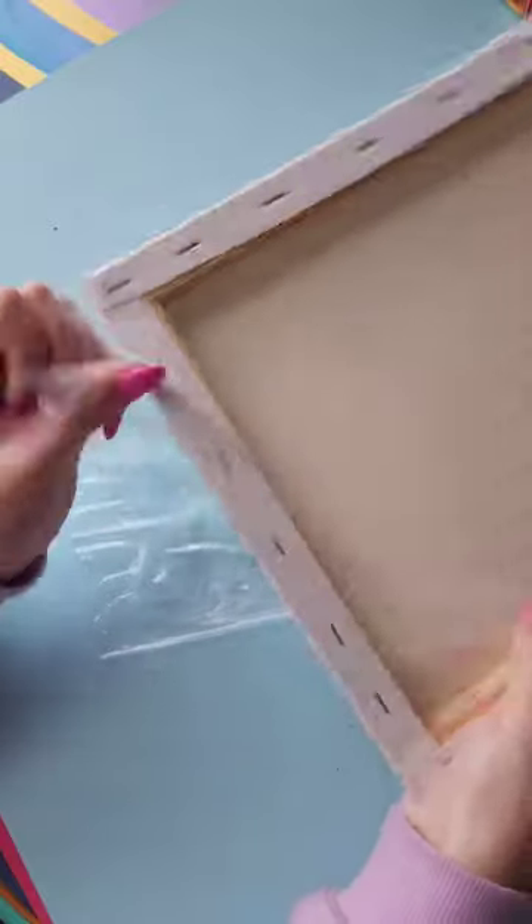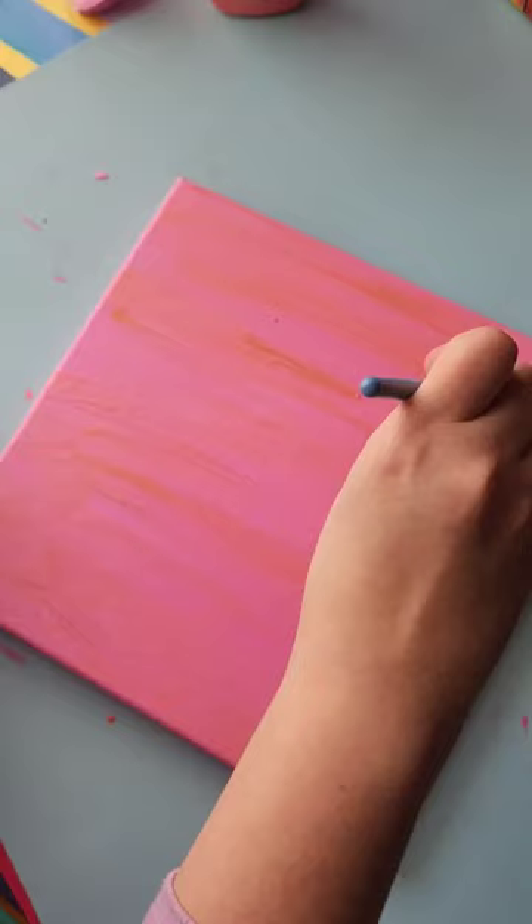Around the holidays I get pretty anxious and there's just so much going down that sometimes it feels really good to just relax and start a canvas painting.